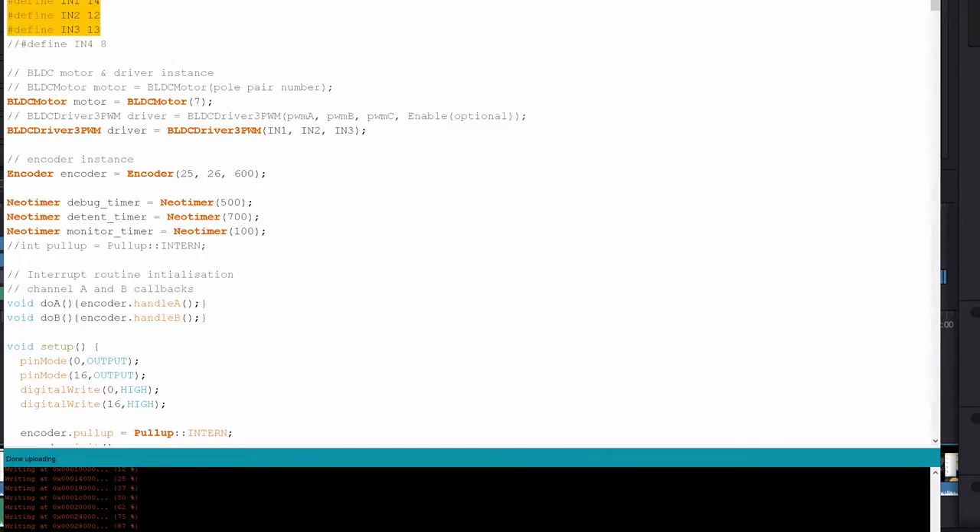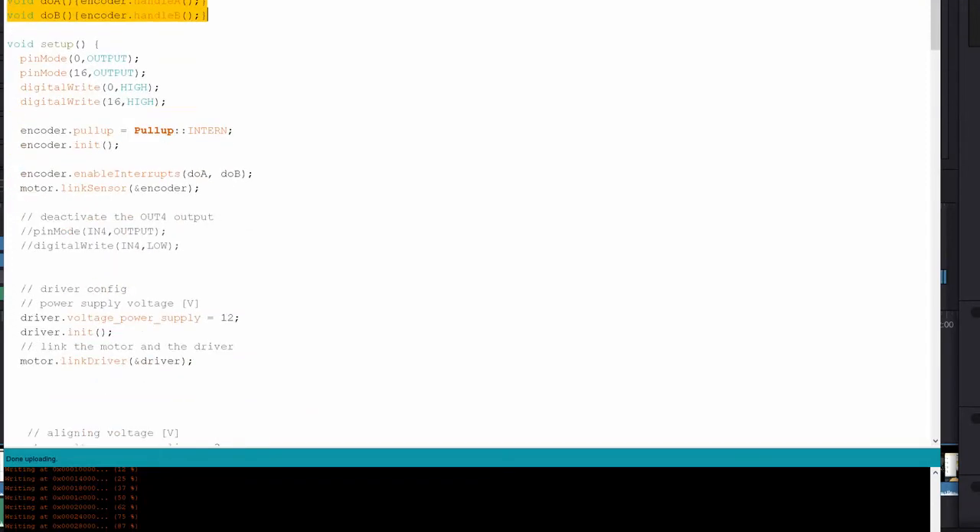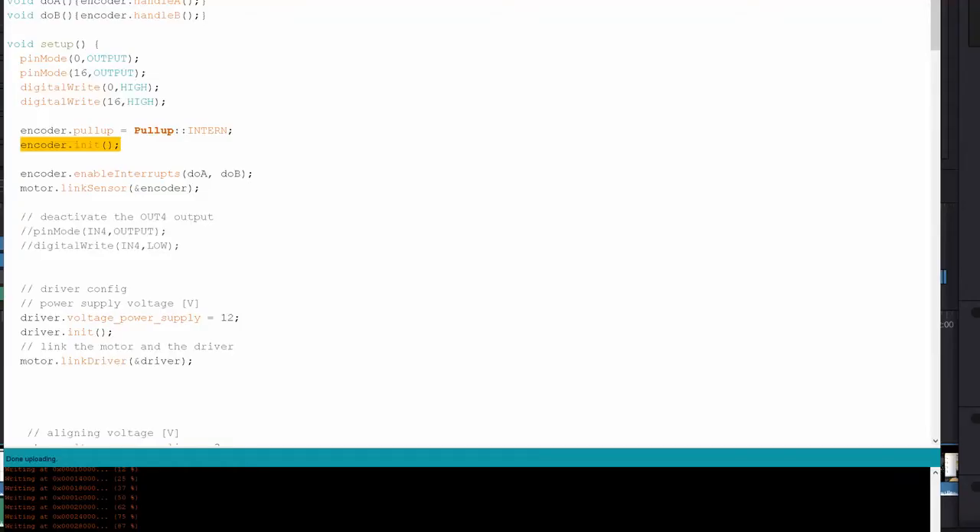I'll walk you through the code real quick. These are just the motor inputs and there's some initialization of the motor driver. I'm using a library called NeoTimer, which is a non-blocking timer library just to make setting timers a bit easier. This sets up the encoder — a rotary encoder, an optical rotary encoder with 600 pulses per revolution that's attached to the gimbal motor. Here I'm just setting up some pins that are mapped to the enable pins on the L298. This is important if you don't have external interrupts — you have to configure it for an internal interrupt. This initializes the encoder.